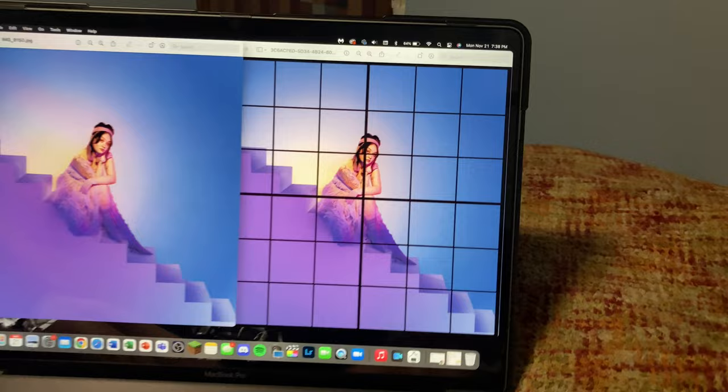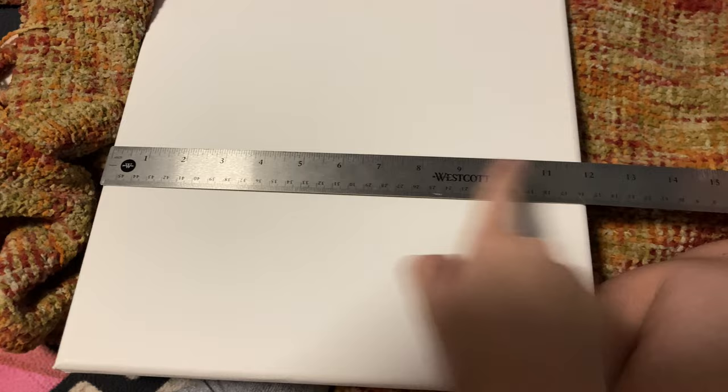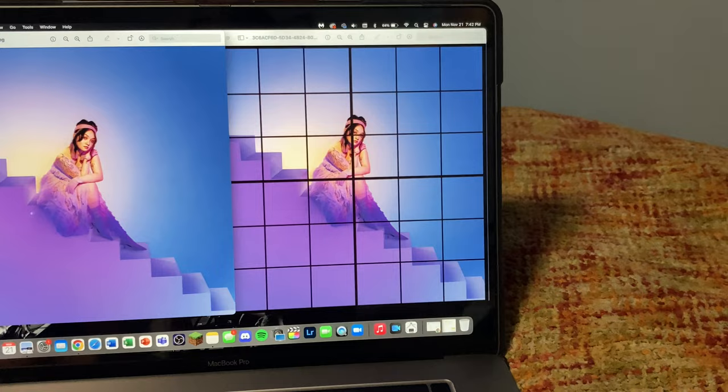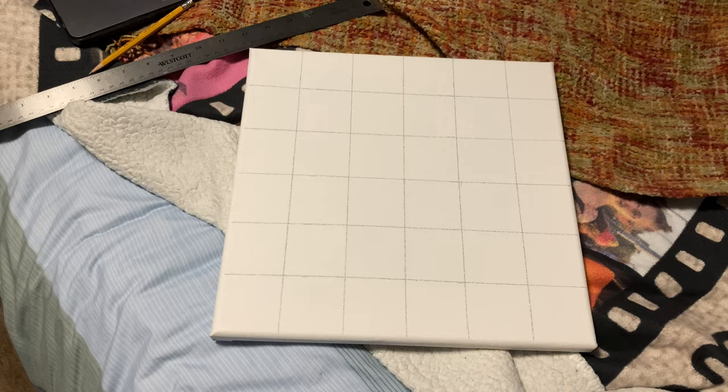You know that I can't do anything without a grid, so I just put a grid over this one — 6x6. The canvas is 12x12, so each little square is going to be 2 inches. I always do grids, even if I'm not making pixel art, because it helps me with proportions and making sure that everything's in the right place. Now that I have the grid made, I'm just going to set up a little time-lapse and start sketching.